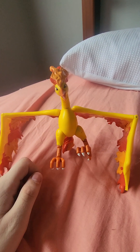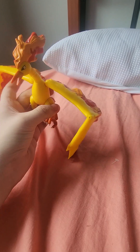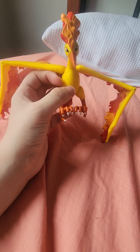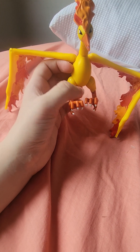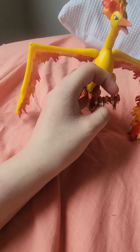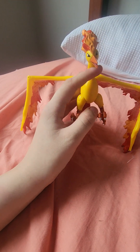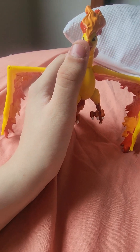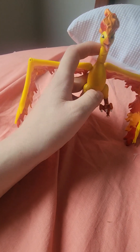Alright, I finally got Moltres out of the box. He looks like a mixture of Gyaos and Rodan — like some sort of Gyaos and Rodan mixture. He mostly looks like Gyaos from the Heisei Gamera series.